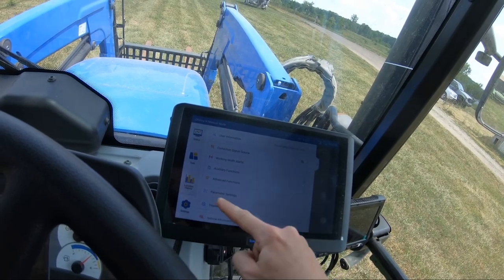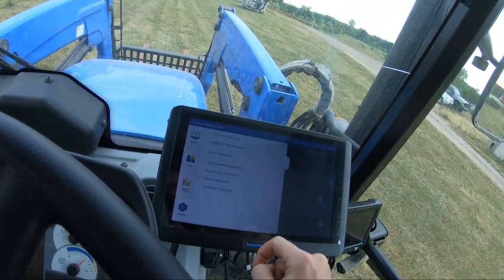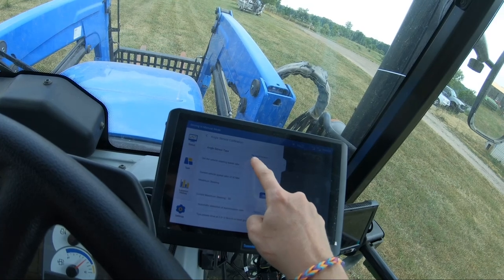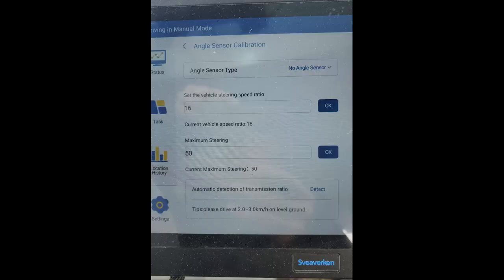For the angle sensor, go to Perimeter Settings and then click Angle Sensor Calibration. Select No Angle Sensor from the drop-down menu. In the top box type 16 and in the bottom box type 50, then click OK for both. Do not click Detect the Transmission Ratio — that will mess everything up. After you click OK for those first two boxes, you can go back and calibrate your tractor knobs. You have to do this step first before you calibrate your tractor.